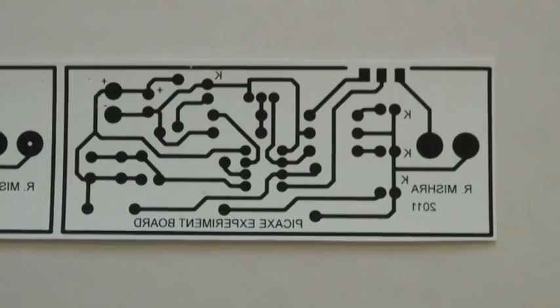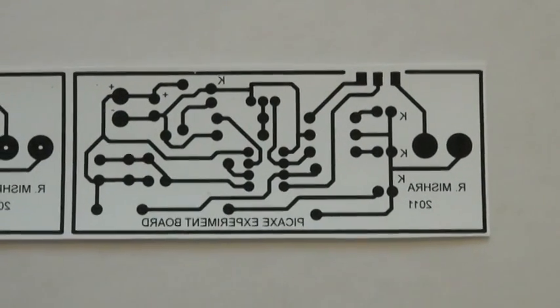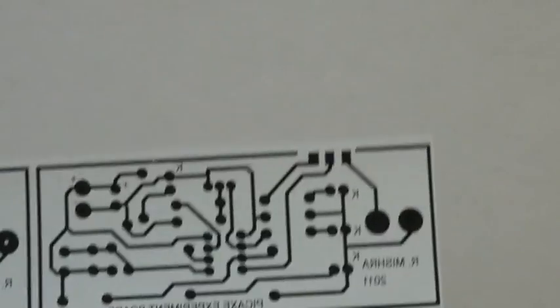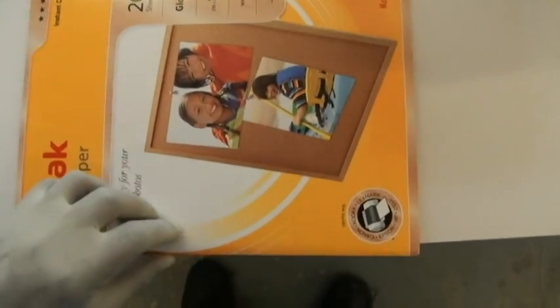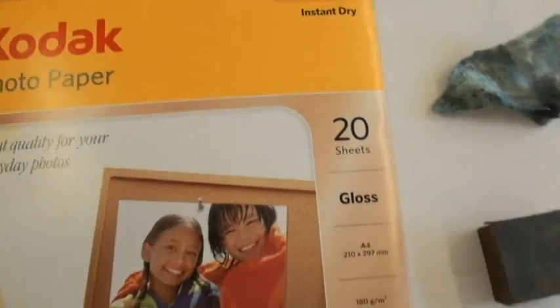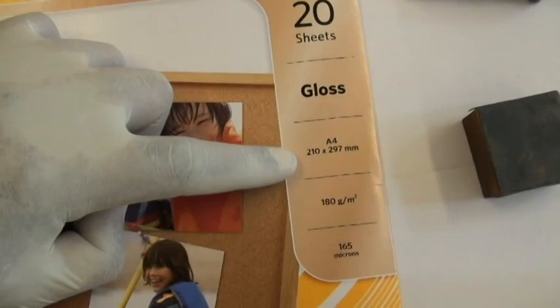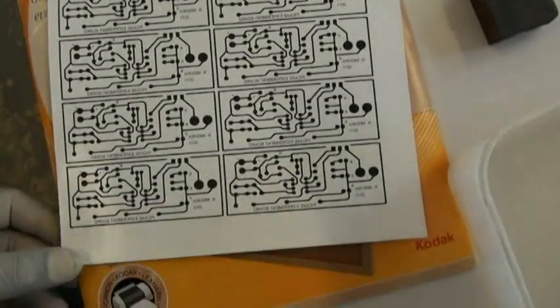It's an experiment board for our junior program. People have always been asking me questions about what sort of paper I use and things that go along. This is a Kodak photo paper as you can see. It comes in a package like this, it's a gloss paper, it comes in different sizes. I normally buy A4 and fill the whole page with circuits like this and I just cut it out into strips and give it to the students to make their boards.